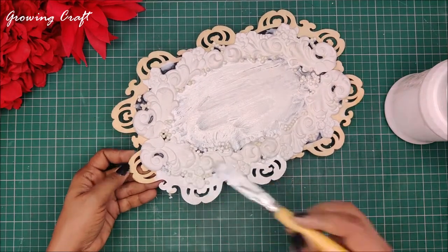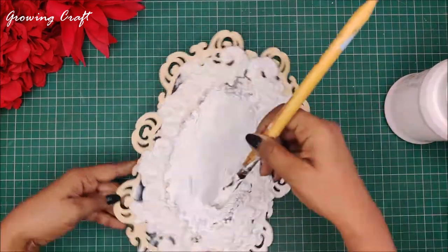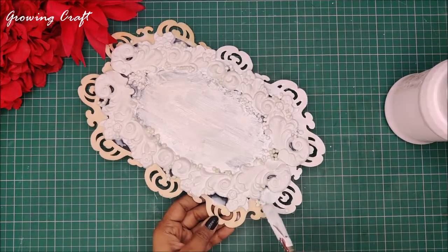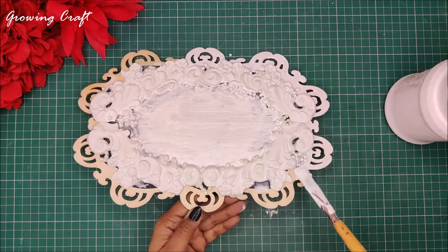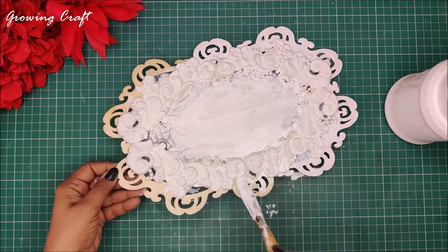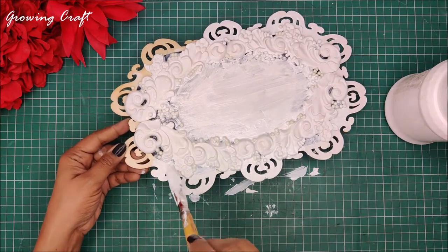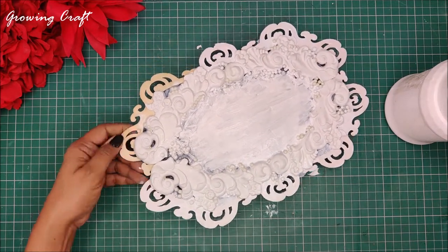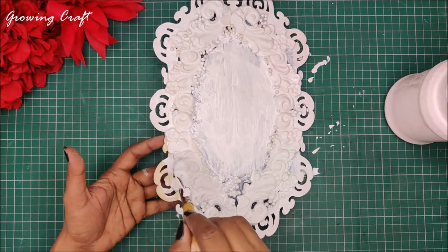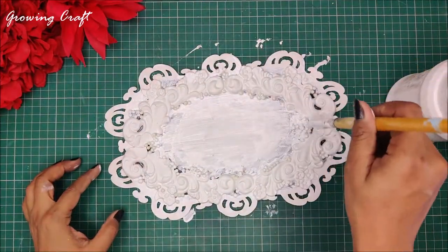Generally when we say we are going to do mixed media art it is assumed that we use black gesso and then work with colors on top. That's a myth — you do not need only black gesso for mixed media art and white gesso only for decoupage. Even for mixed media art you can use white gesso; of course the way it comes out will be completely different. I am using an Anukul brush to cover all the nicks and corners of this palette with white gesso so that other mediums and colors blend really well. Once I apply the white gesso I am going to let it dry using the heat gun.